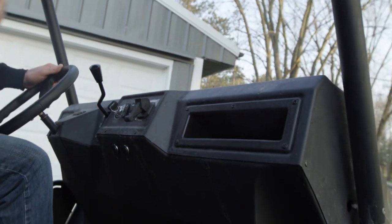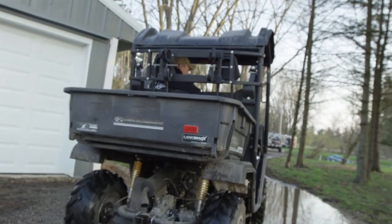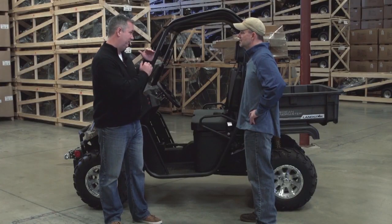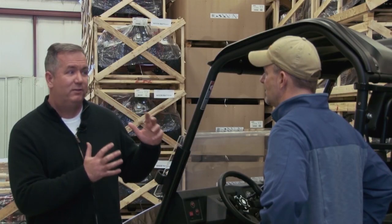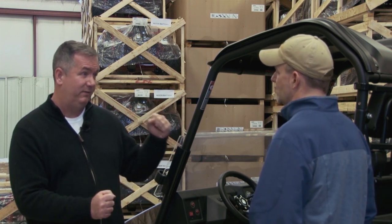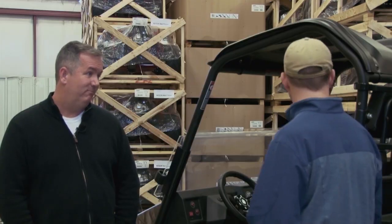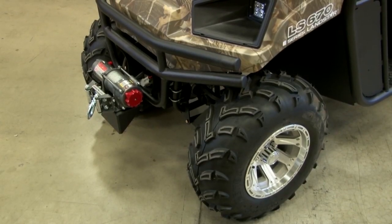Ground clearance is really a big deal to us, and we try to be fair on how we measure it. We have some of the industry leading ground clearance — we measure from the gearbox down, and it gives you about eight inches of ground clearance. We think that's the most important number, because if you go over something and it starts hitting that engine or gearbox, that's a big deal. We also have skid plates, gun racks, and a 2,500 pound winch on the front.